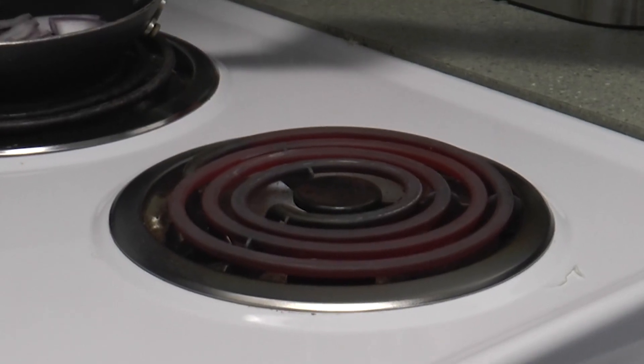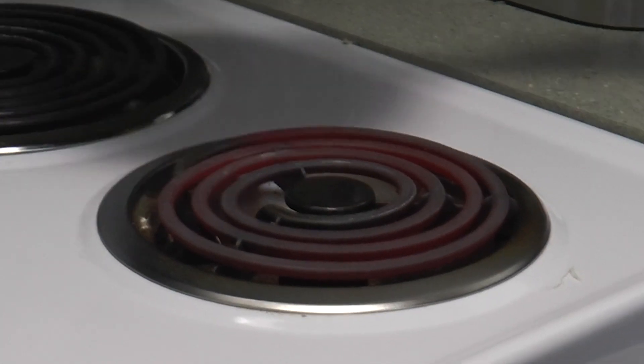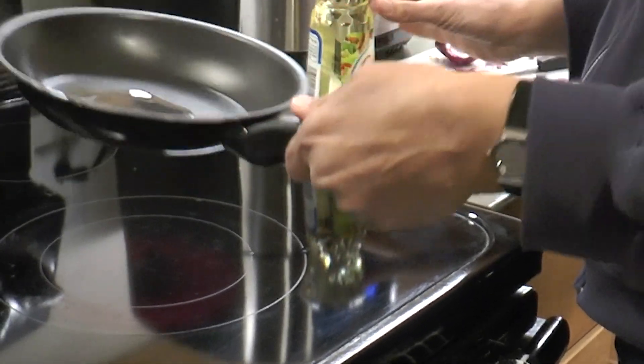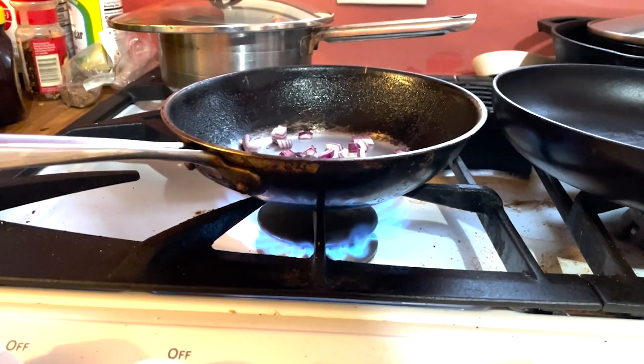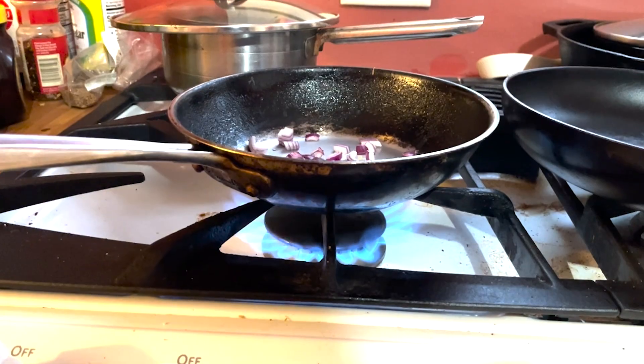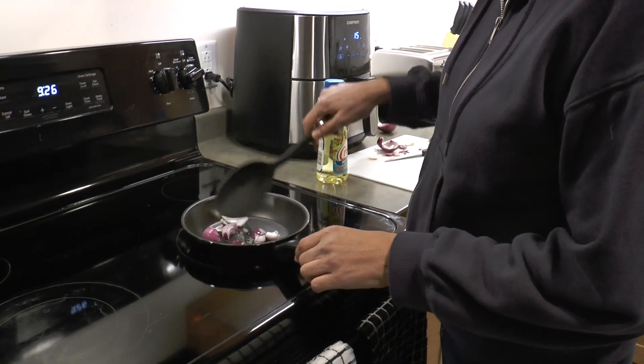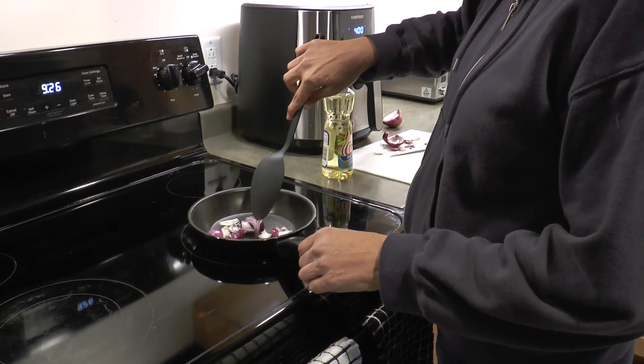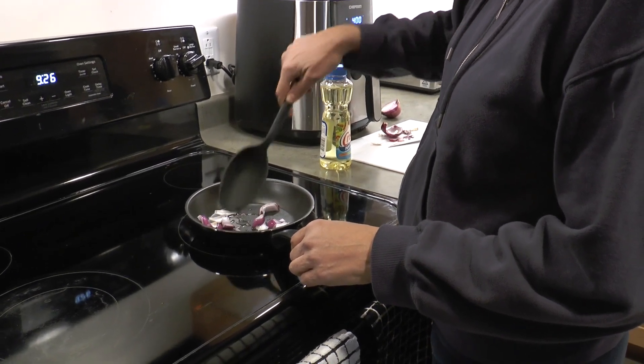There are different types of stoves for cooking: two different electric stoves and one gas stove. It is really important that when you are cooking on your stove, you put your food in a pan to cook it, and do not put it right on the electric ring or the gas.